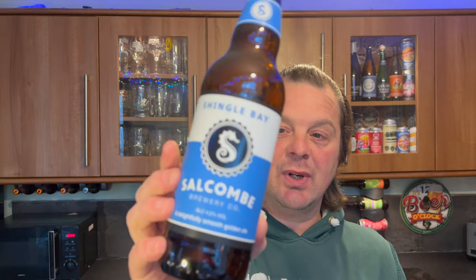But a lovely beer. And at 4.2% ABV you really, really could session it. You really could have a good session on this.